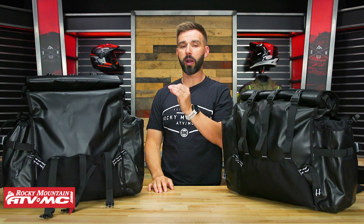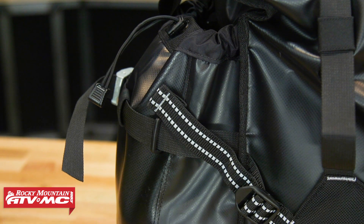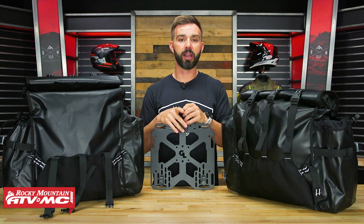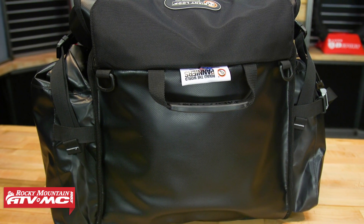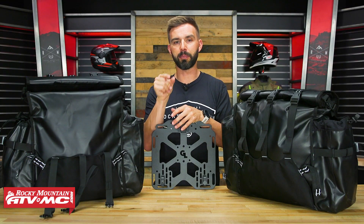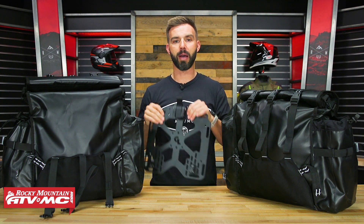Overall, with the Around the World panniers, there's tons of storage capacity. These things are built incredibly strong, and I love the fact that they have those large pockets on each side. As far as the install process goes, you are going to need pannier racks on your bike. If your pannier racks already have a mounting plate, you can use that mounting plate on these bags. Inside these bags, on the sides facing the bike, there's a sleeve that has a piece of HDPE — high-density polyethylene — which is a thick sheet of plastic. That does two things: it helps with the structural stability of the bag, and it is what you can mount your mounting plates to.